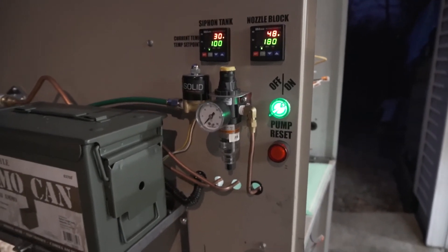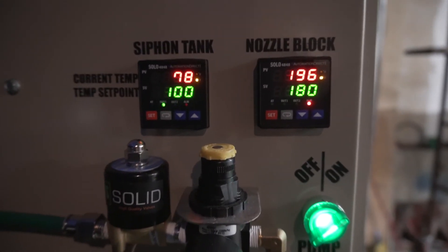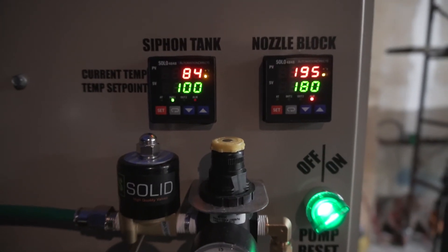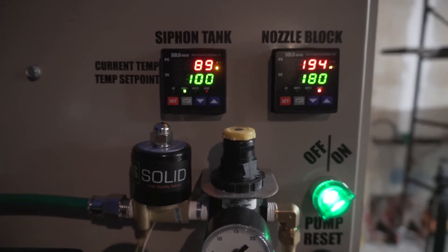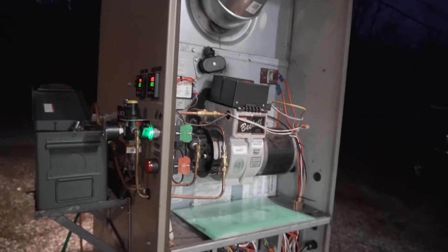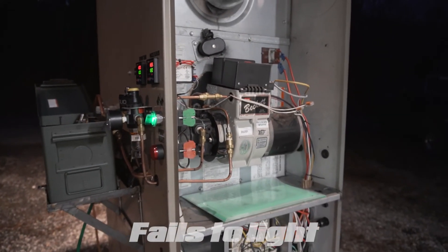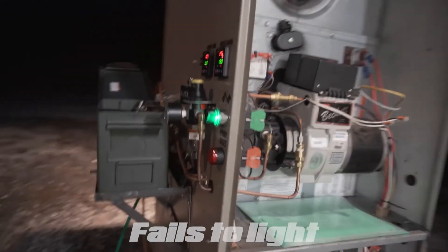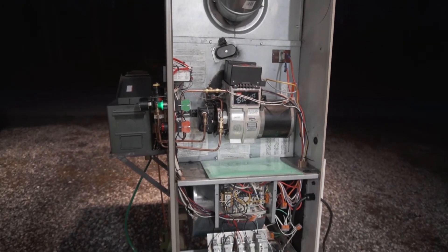I'll pause and come back when it goes to fire. You can see on the side here the nozzle block on the right is already above set point — we want to see 180°F and it's there. Oil tank on the left is at 84-85°F and we're trying to get to 100°F. Once it kicks on, the burner output fires. It didn't fire the first time — it's going to shut down, wait 40 seconds, and try to kick back on.